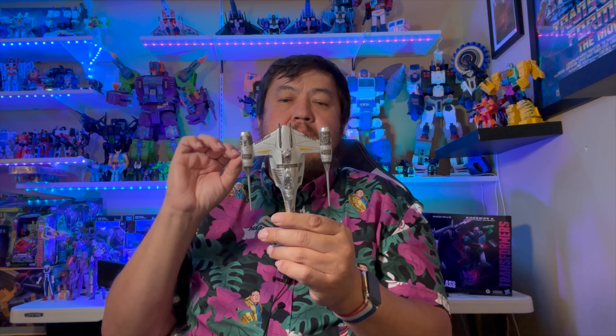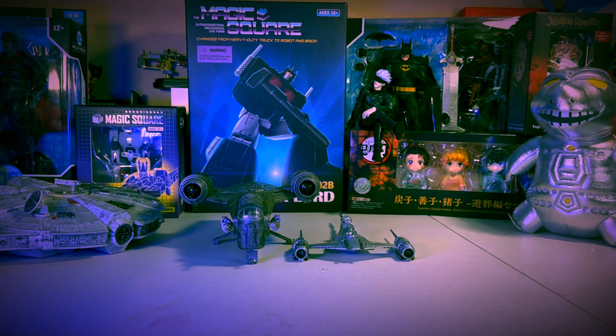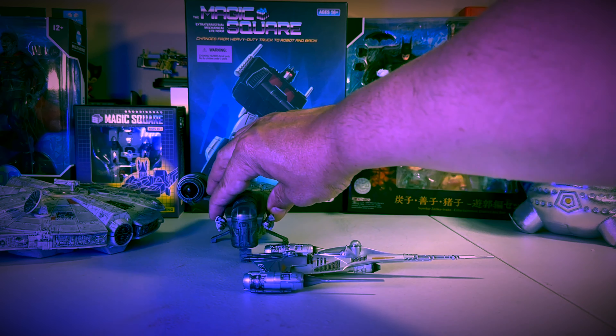Cons: it doesn't quite scale one-on-one with the rest of the Micro Galaxy Squadron. But the pros are the details are great, it looks awesome, and if you need a small ship this is great. I wish it came with a flight stand — that's the only other thing. Here you can kind of see it compared to the Razor Crest.